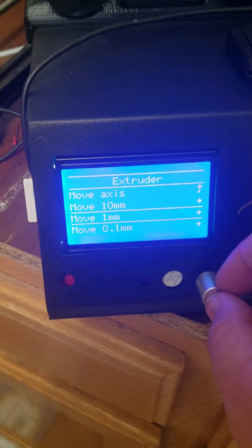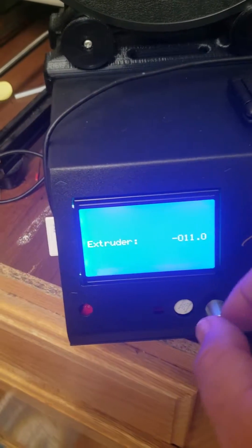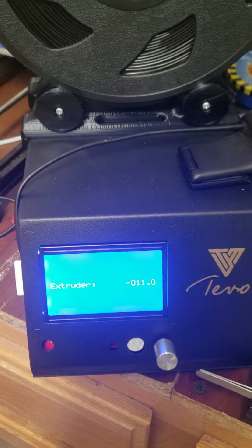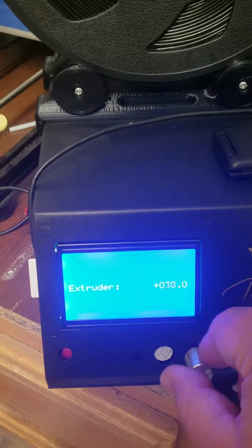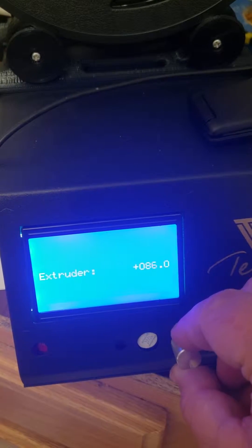Then what we're going to do is come back here, go to Prepare, then Move Axis, and go to Extruder. Let's go by one millimeter increments so we can go a little slower. My value is at negative 11 currently. So we're going to go out of 100 — this is going to roll over the value — so take 11 minus out of 100, you're going to get 89. So we're going to make this 89. This is going to start feeding filament through and it's going to take some time to catch up. We're going to see on our extruder that it's feeding through that 100 millimeters.